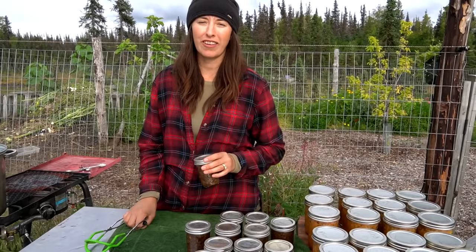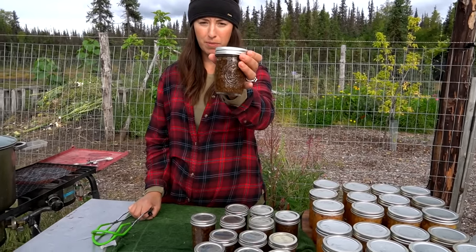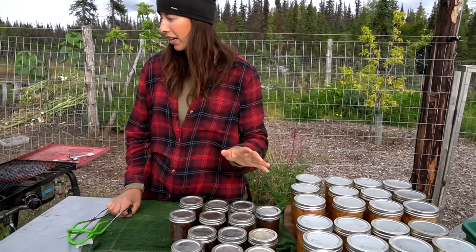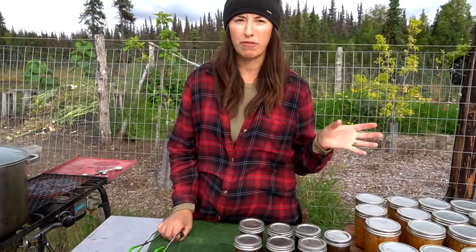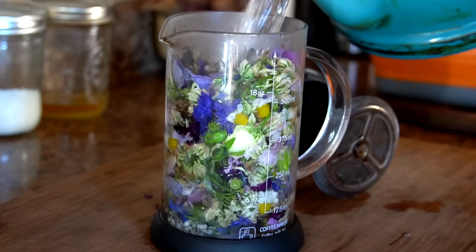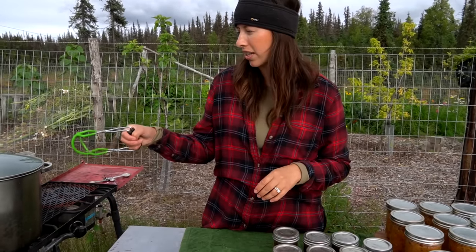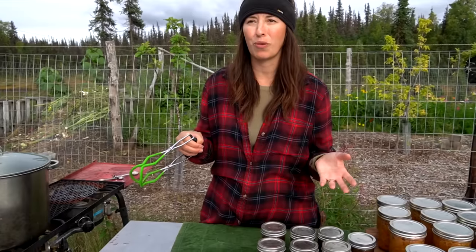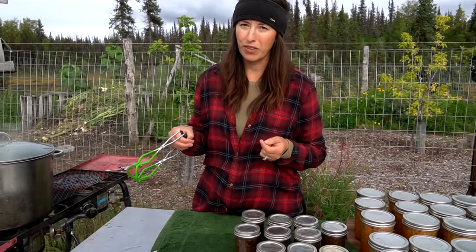We're just about all done with our canning today. The onion jam turned out awesome — we water bathed it for 15 minutes. Kimchi looks great. I even had time to do some flower jelly I've been wanting to make — I harvested some last-minute flowers from the garden, mainly clovers and violas, with a few other little flowers subbed in. That's in the water bath now. Lots more canning to do still, and a lot more in the garden — we're just trying to get everything wrapped up before winter. We hope you enjoyed this video and we'll see you next time!